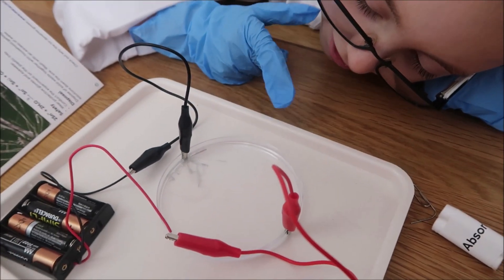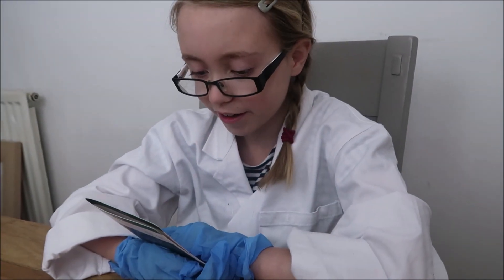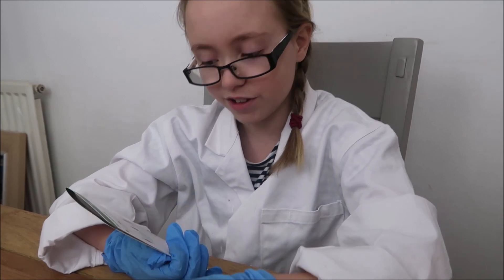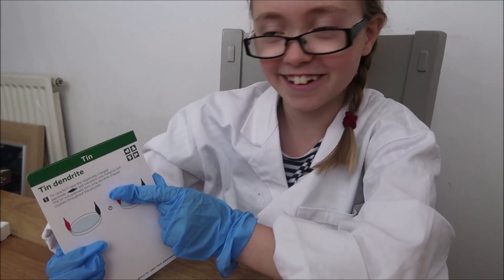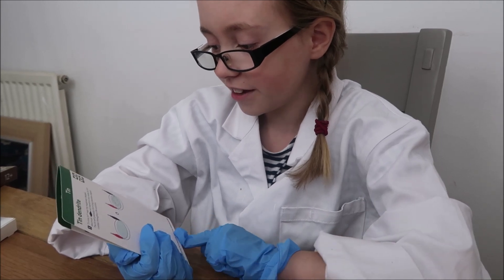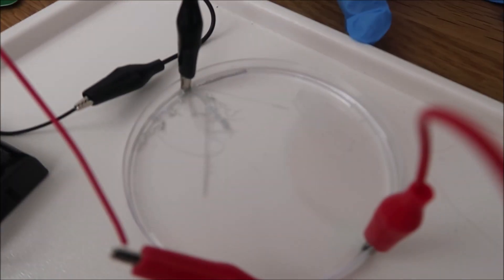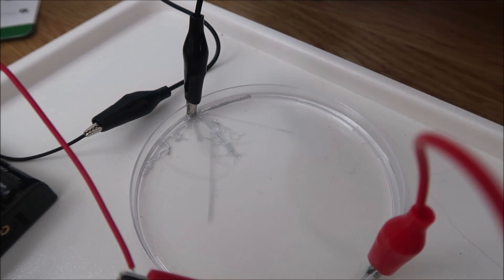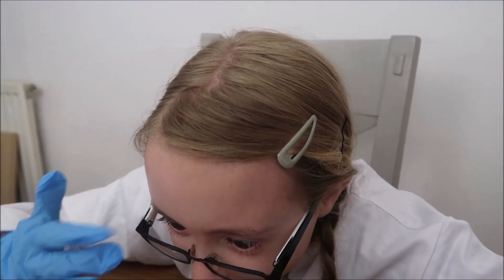Strange - on the back of all the cards it actually says what's happening. It turns out the tin ions near the negatively charged electrode, which is the black one, form the metal into tin. The tin will gradually form along dendrite-shaped crystals throughout the solution. Whoa, look how long that is - it is like a sword! Cool! I am quite astonished right now. It is like being a scientist - I feel like one, I am one. It is amazing!